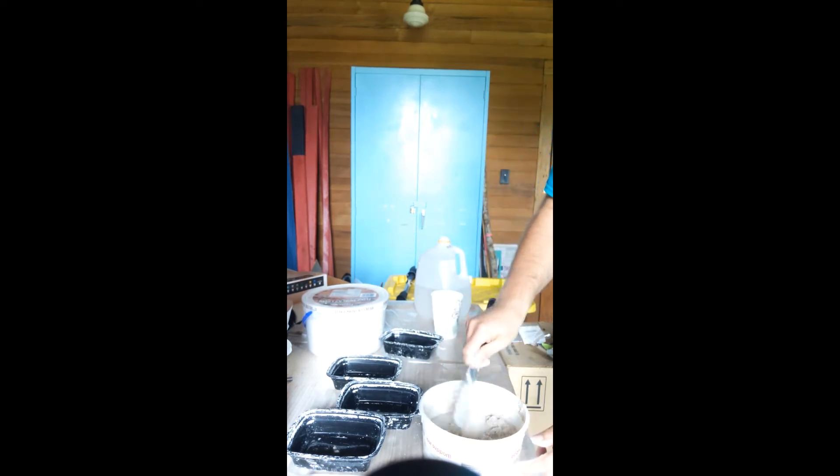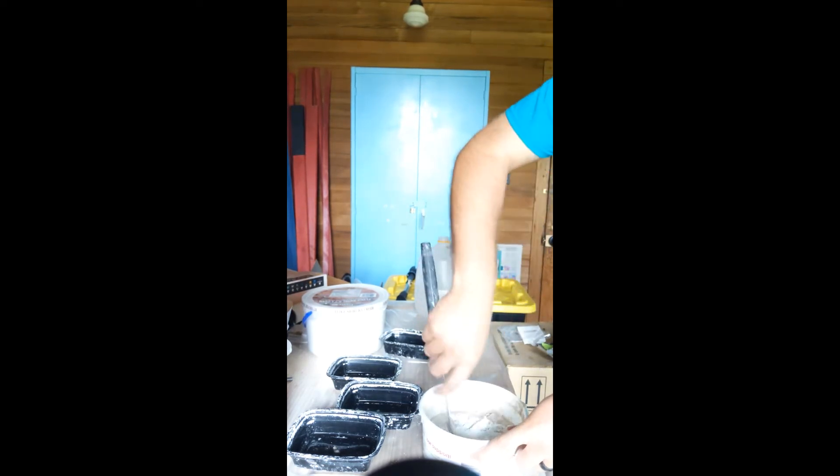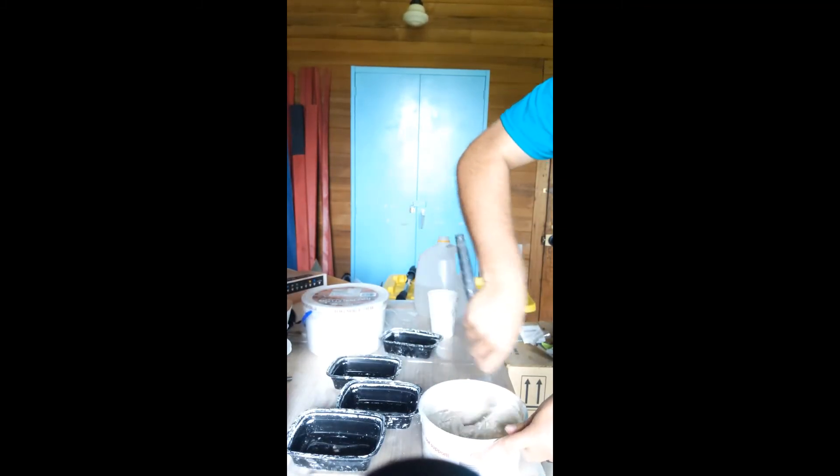I'm going to put a little bit more in here, because as we know from poking around here and digging holes, when we get down to the top it's not soft — it's very, very hard.